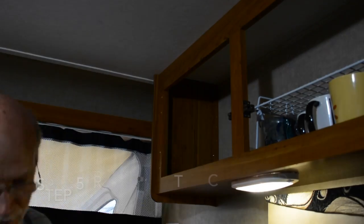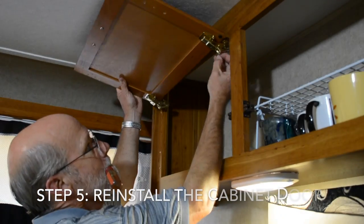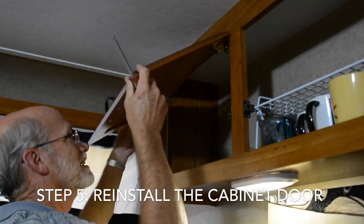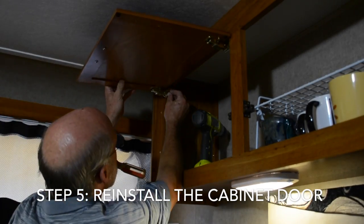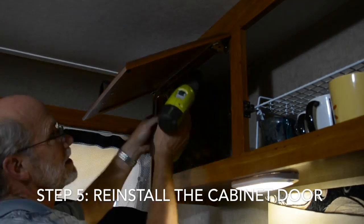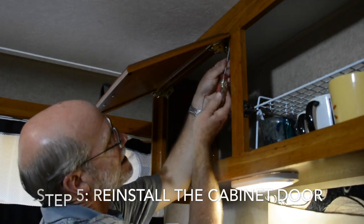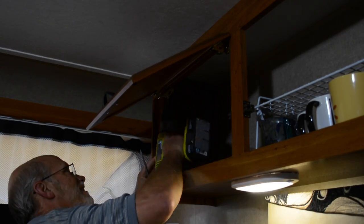Now extend the new hinges and mark the position for the install on the frame. You may want to drill pilot holes here depending on the thickness of the cabinet frame — you don't want those screws to crack it. Get the first screw in place, then mark and install one screw on the opposite side of the door. An extra pair of hands will come in handy as you drill the pilot holes and install the screws for the remaining hole positions.